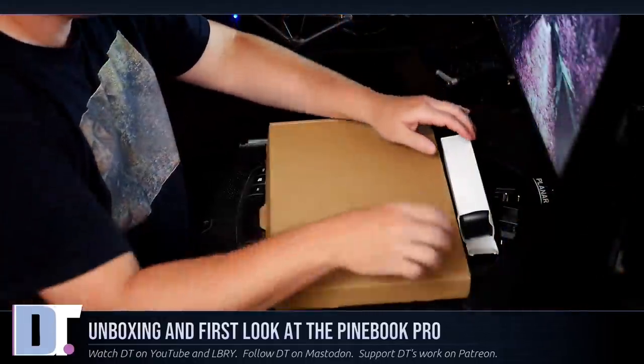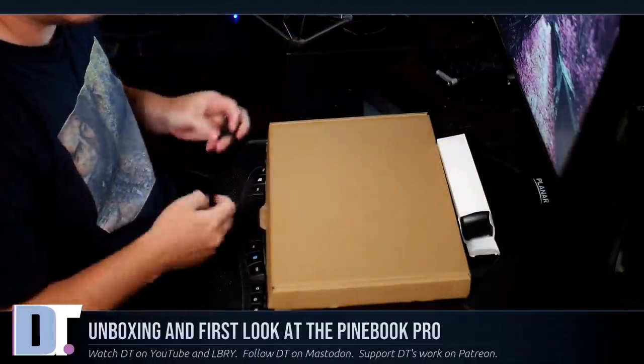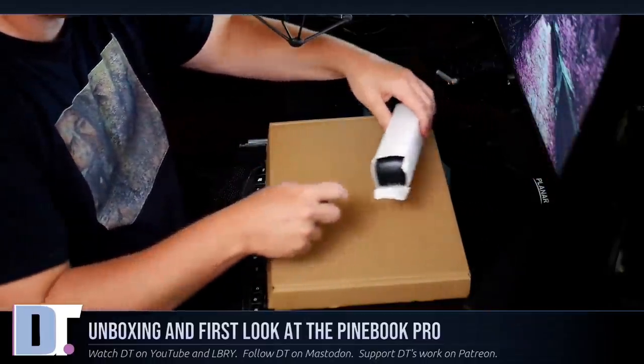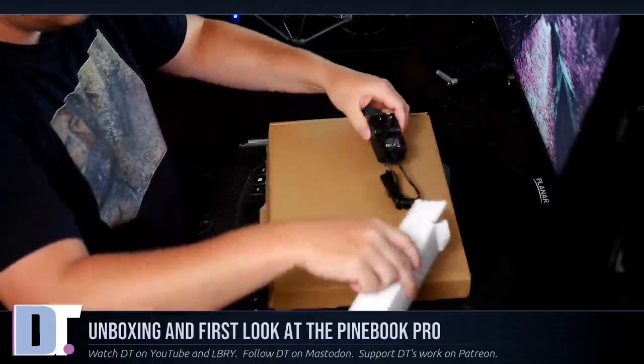I kept it in the box mainly for this video. In this video, I'm going to unbox my Pine Book Pro for the first time, power it up, and give it a first impression and first look. The packaging came in two packages - the laptop in a brown box and a white box which I'm assuming has the charger.